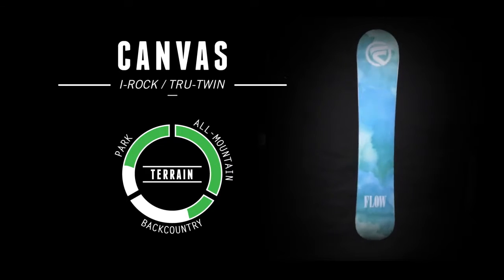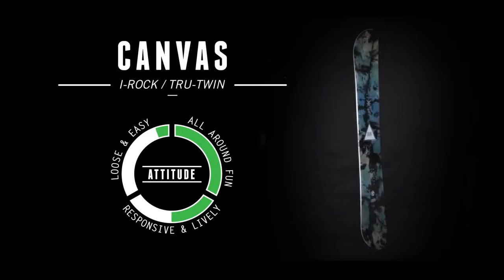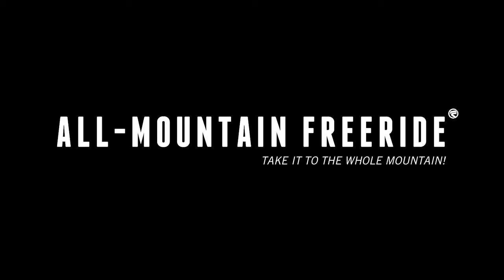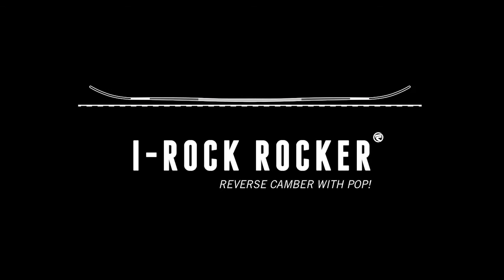When the mountain is your canvas, this high-end tool will help create your lines. This top-of-the-line all-mountain freeride board is packed with punch and life. The Canvas has a true twin shape that is perfect for any condition you choose to ride. The Canvas features our i-Rock rocker profile that makes for an easy riding board.